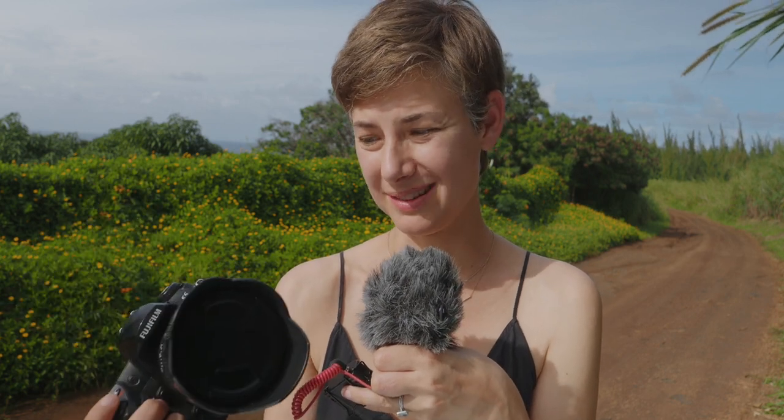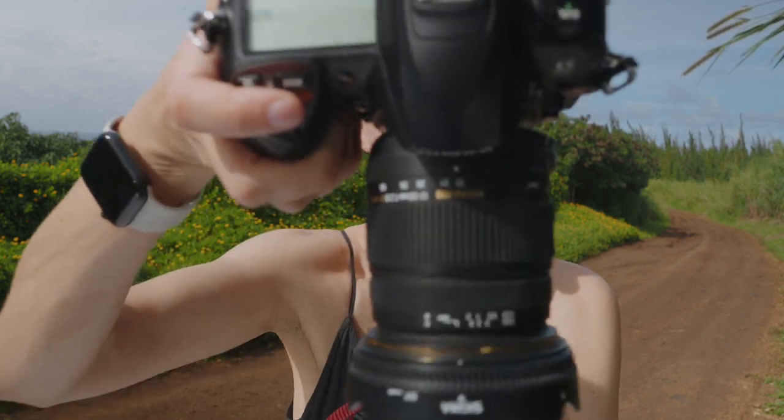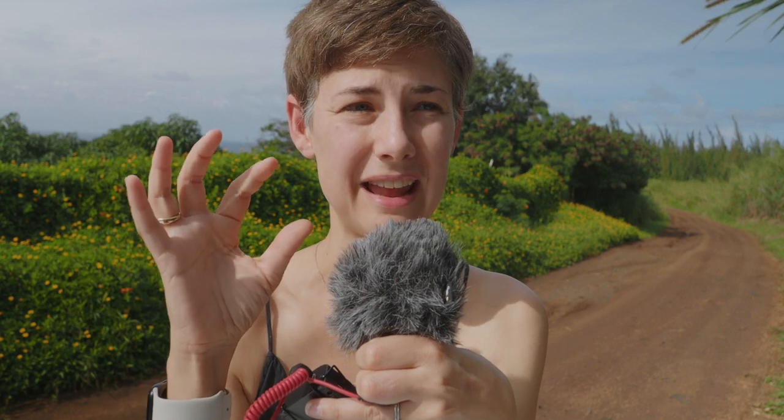I'm going to try to be brief, but this is a more in-depth video because this is a complicated camera. In short, this is the S5 Pro. It came out in 2007. It's marketed as a 12-megapixel camera, but it's more accurately a 6-megapixel camera that interpolates to 12 megapixels. It has a Super CCD sensor in a Nikon D200 body, and I believe it's the last Fuji DSLR they ever made before they moved into the X series.